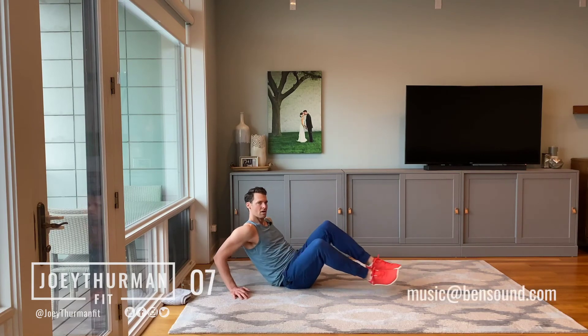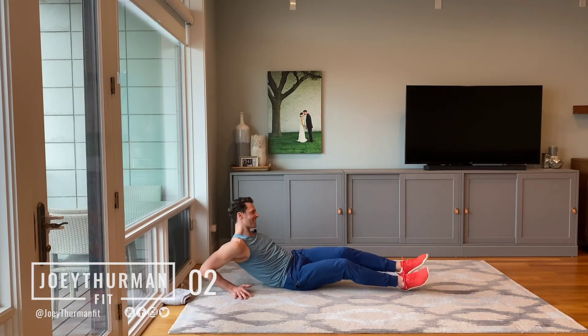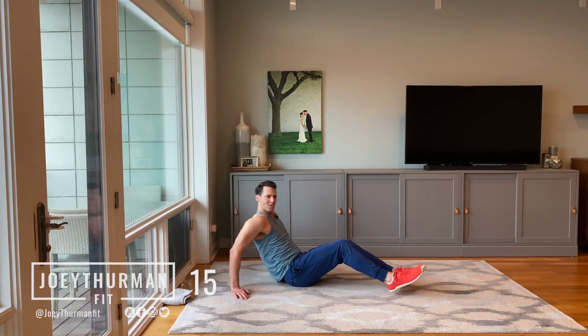There you go. Come on. Make this workout yours. You're doing great. I can feel it. Three, two, and one. Nice job.